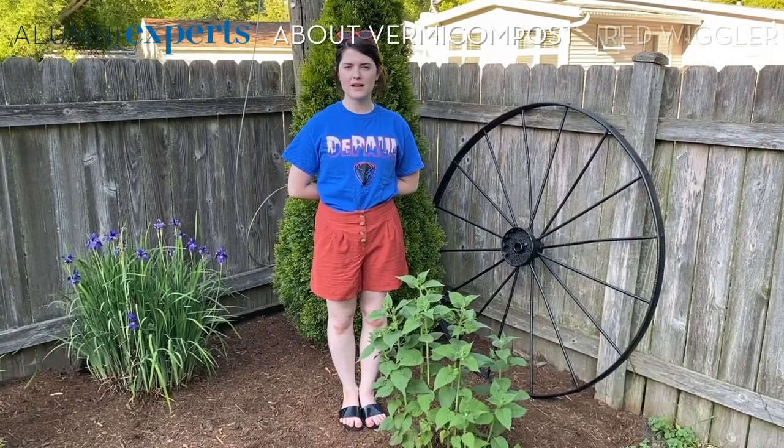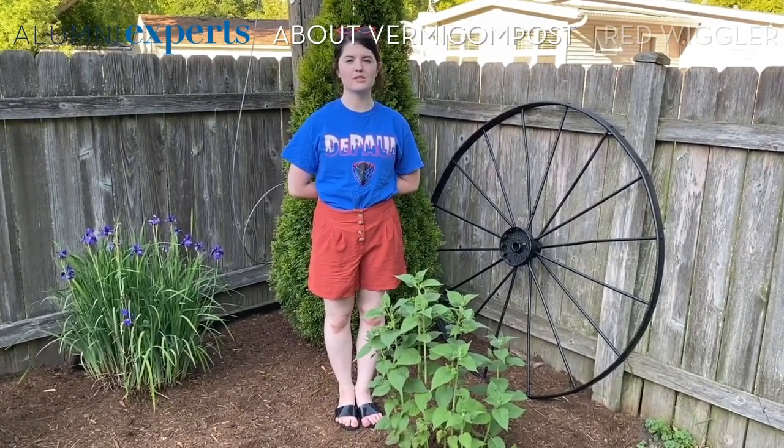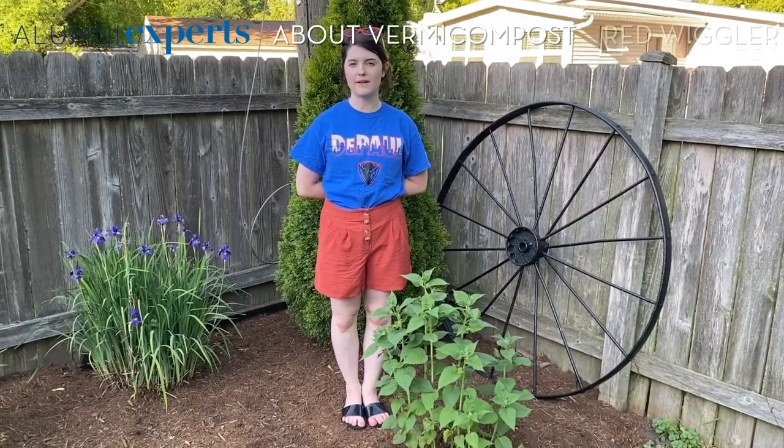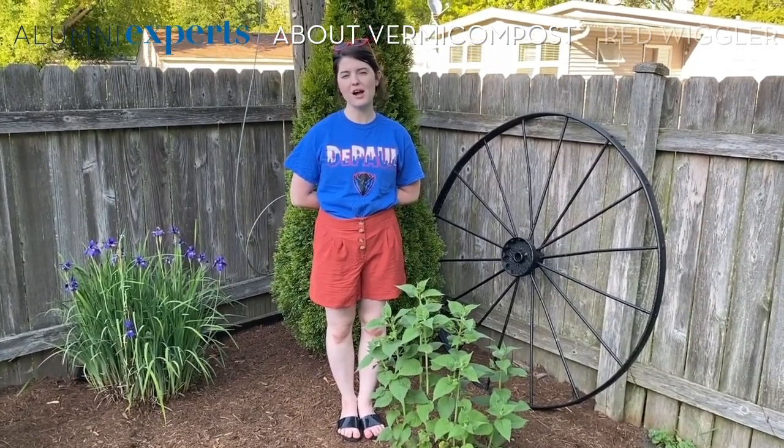There are many different ways to compost and the way that we're going to talk about today is vermicomposting, which means worms are involved. So if you're scared of worms or you think they're gross, maybe don't watch the rest of this.